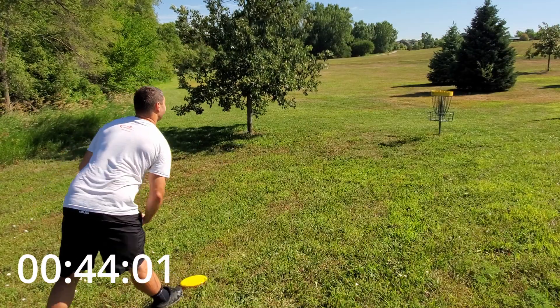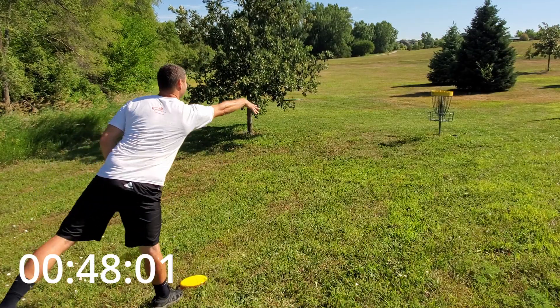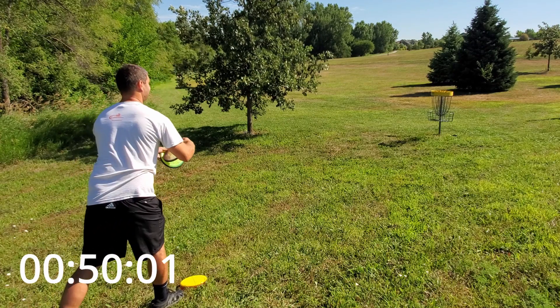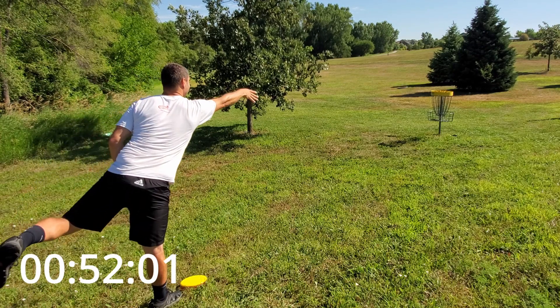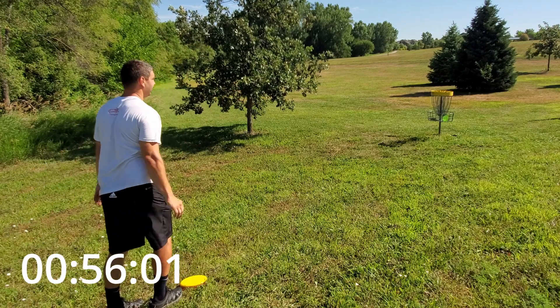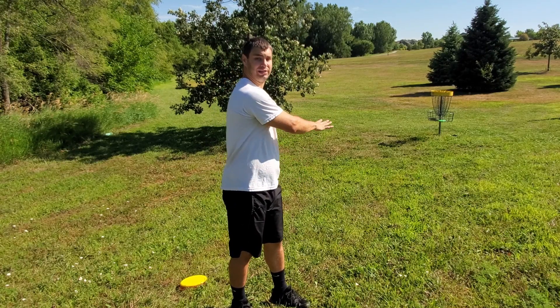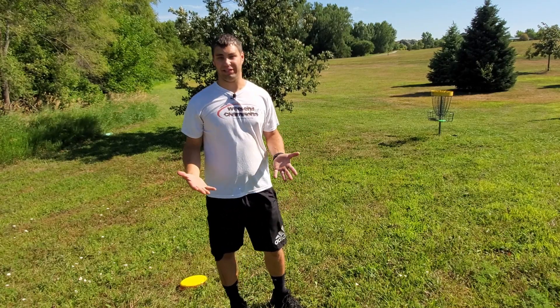Let's try it. Alright, so that first one was a little bit low, but I made the adjustment and putted slightly higher to let that wind push it down, and I was able to make some more putts.